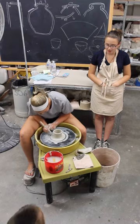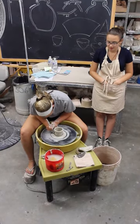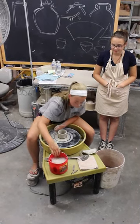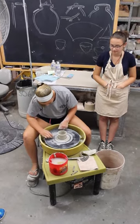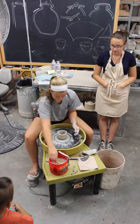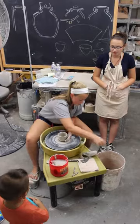Now she's going to do a cut back, which is taking the clay at the bottom and making it nice and neat, then taking the clay surrounding it and cutting it off — hence the term 'cut back.' That extra clay will go into the recycled clay and be used again another day.